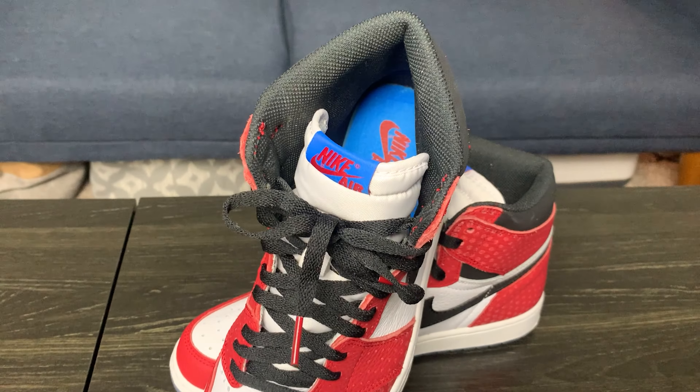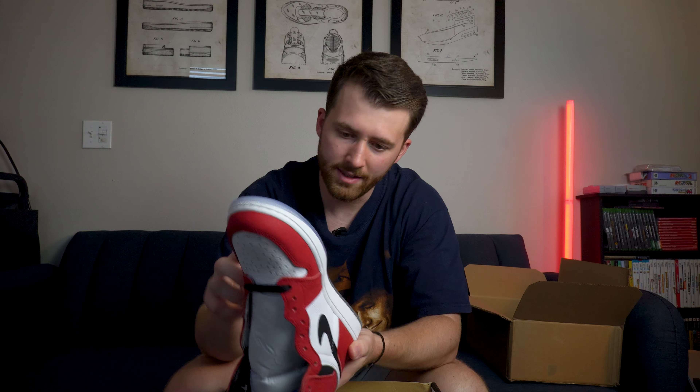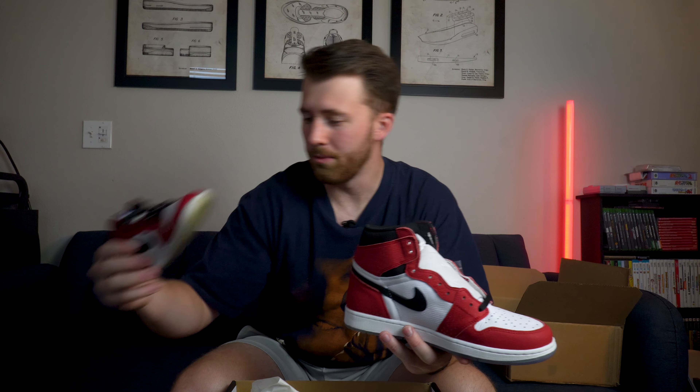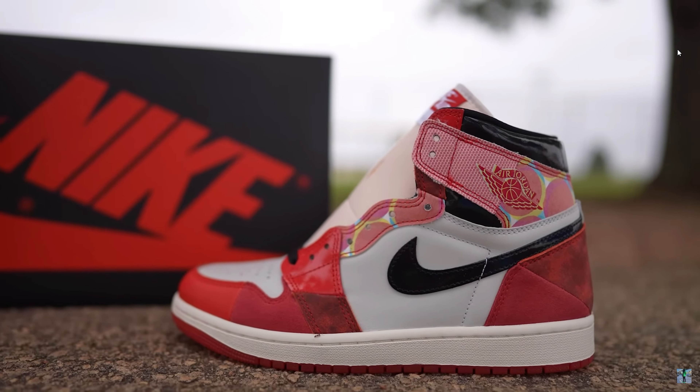They have the blue translucent outsole, which is interesting because Miles Morales did not actually wear shoes with a blue outsole in the movie. They have the blue tab up here, and then the biggest difference is the little dots going along the red leather on the shoe. The dots are there to symbolize the way comic books looked — basically, when comics were printed, the dots were there to give depth. I actually pulled out a comic to give you guys a close-up of what those dots look like. That's just a really cool touch, in my opinion.